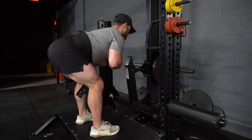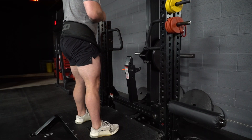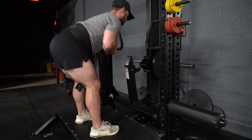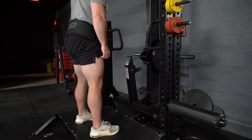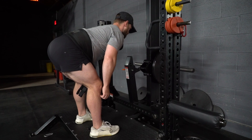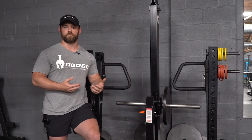If you look at the weight stack on the belt squat as I'm going down, it's moving the entire time. That gives me great visual feedback as to whether I'm actually hip hinging or moving through my upper back.